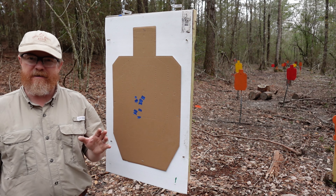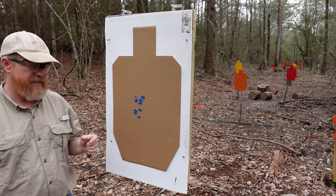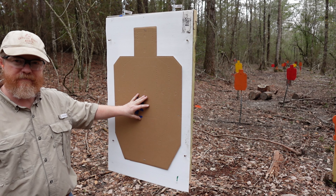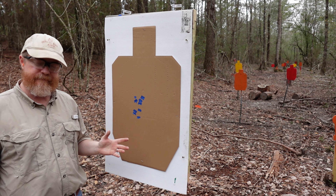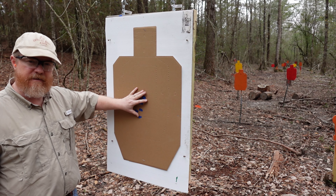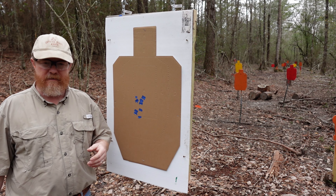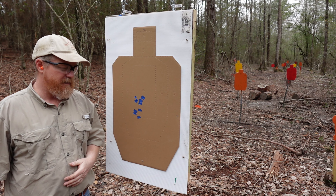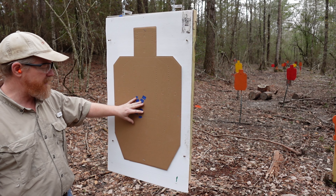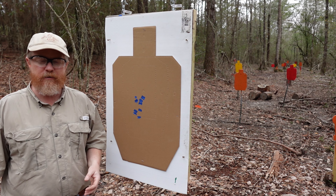So now we're going to do the exact same drill over again — three, five, seven, ten yards, using the exact same ammo — and we're going to see if this shot pattern is consistent or not. Because this by itself means absolutely nothing. You've got to repeat it like a science experiment to see if the outcome's the same. Now, if there's a huge deviation from this, then I believe it's more the shooter, not the pistol.